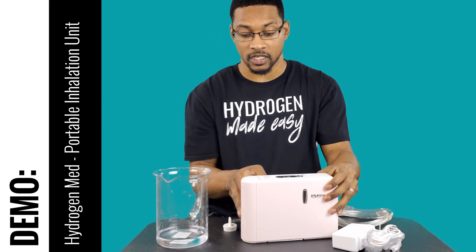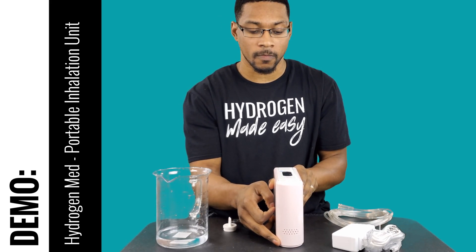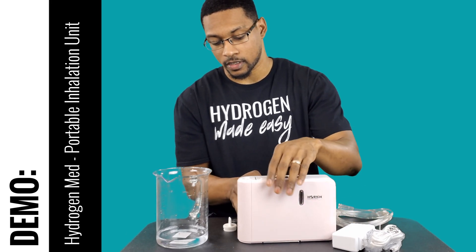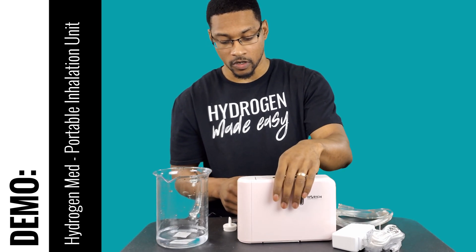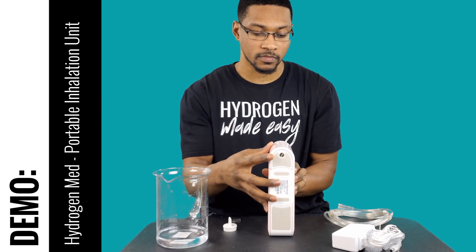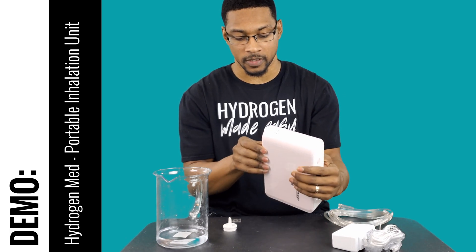On this side is the air inlet for pulling in air. To access the inside — there's a small filter in there — there's a thumb screw down at the bottom of the unit. That thumb screw comes off and the side piece will come off. I'll go ahead and demonstrate that.